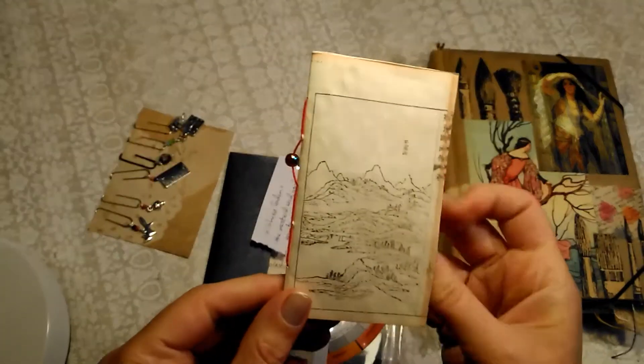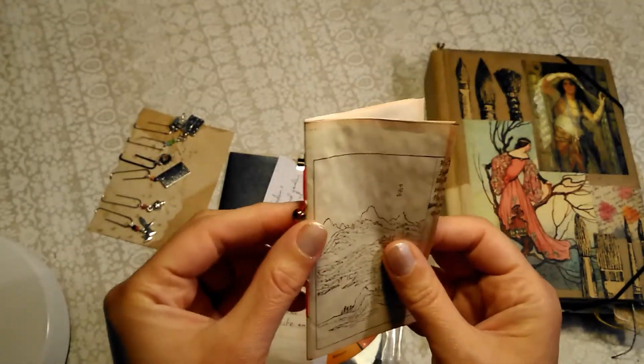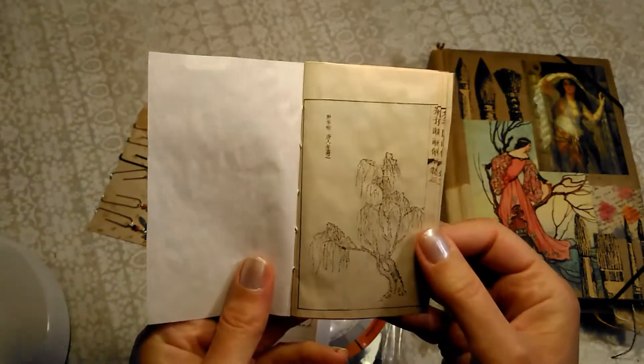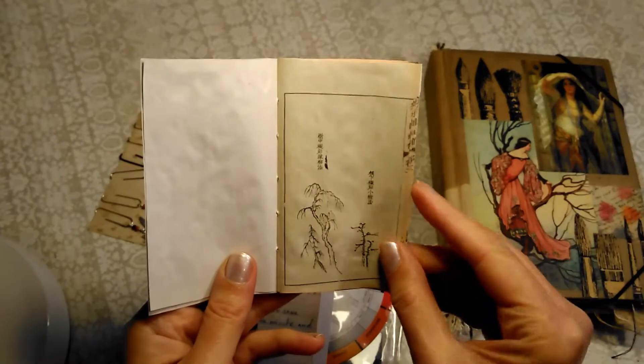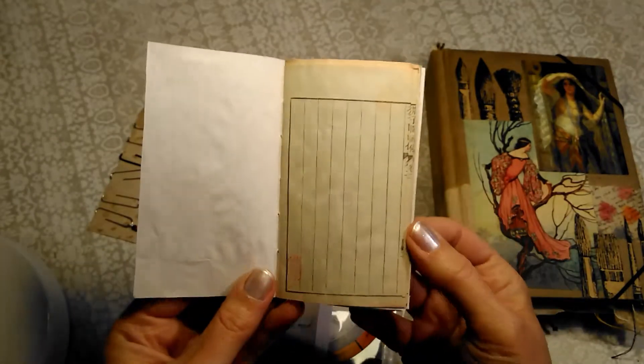This little notebook was going to go in, but it turned out a bit bulky because of the bead. And this is another Japanese book that I just love because of the composition of the pages.